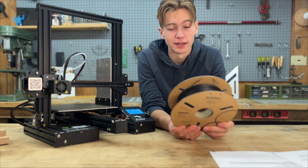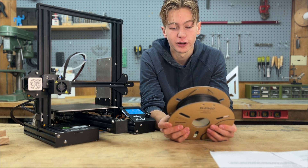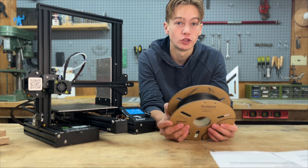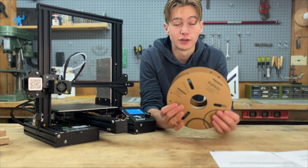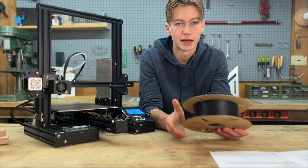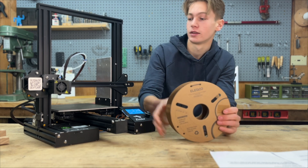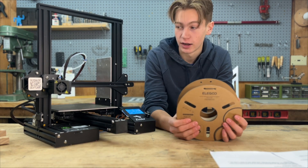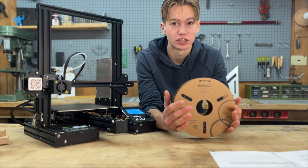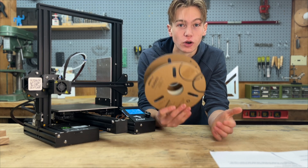Take a look at your filament — a lot of times you can find printing information on the packaging. This one says 3D printer filaments PLA, 1.75 millimeters, one kilogram. Printing temp: 205°C to 220°C. So if your printer filament has specific temperature settings it says to use — sometimes it will even have the bed temperature — that's generally a sign that you should use those settings. When you're heating up your printer to install the filament, it doesn't necessarily have to be as hot as when you're actually printing.